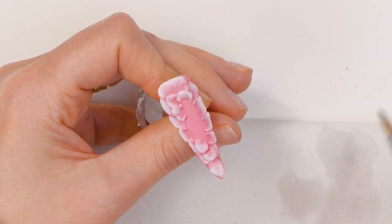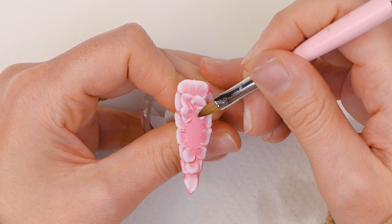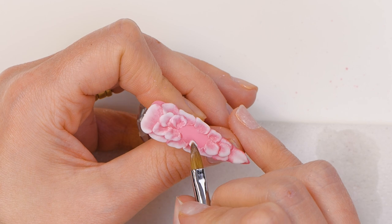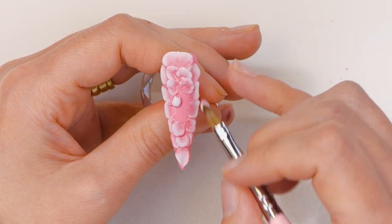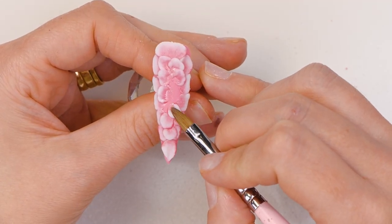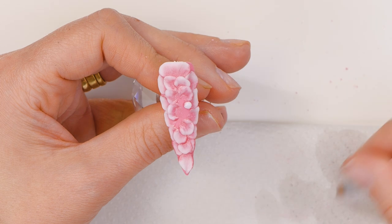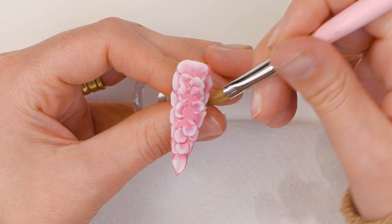You want the petal underneath to be dry, so don't try and do too many at once. Otherwise they'll just merge together and you'll be fuming — you'll have to start again, and no one's got time for that. Hell no.